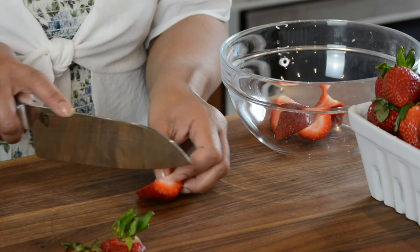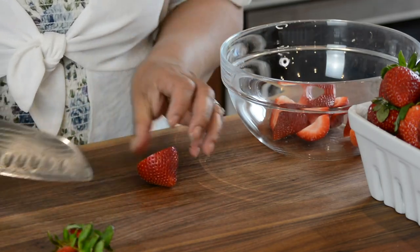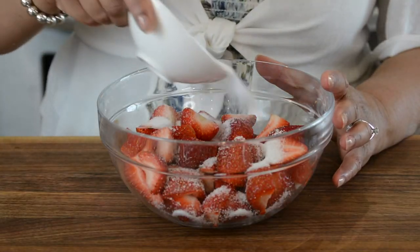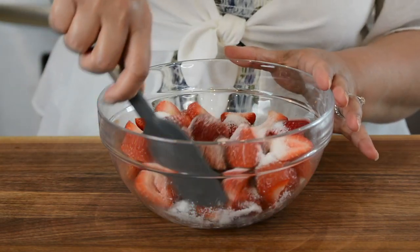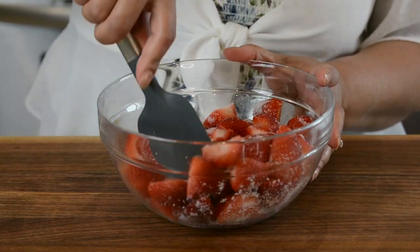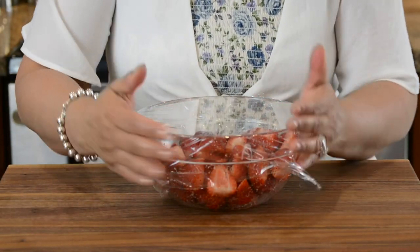I'm using strawberries today but you could make this with any kind of berry — raspberries, blueberries, blackberries, whichever you prefer. I've got about 25 strawberries. We're going to add 2 tablespoons of white granulated sugar, give them a good mix, then cover with plastic wrap and refrigerate so they get a chance to macerate and become nice and juicy.